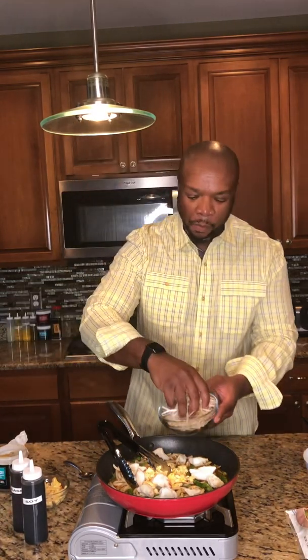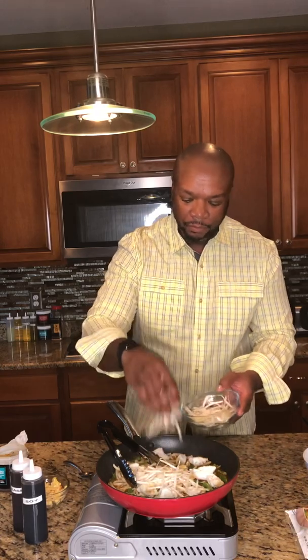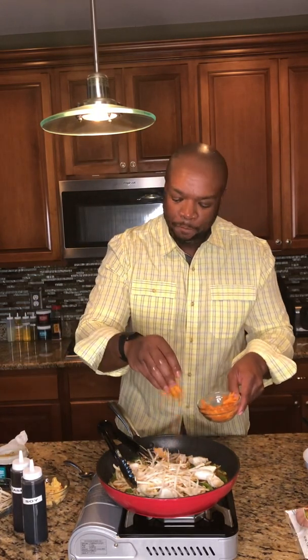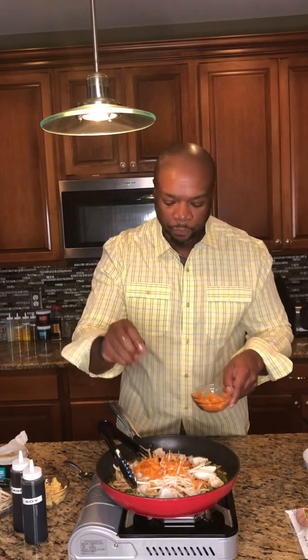Bean sprouts — and I never added my carrots, so let me put those in here. You can add any veggie you want. If you don't do crab meat, do scallops, do shrimp, or do tempeh if you're a vegan or vegetarian. What's up Kelly — out there in California trying out the sauce for the first time, doing great vegetarian and vegan dishes with it. She got real bold with it.